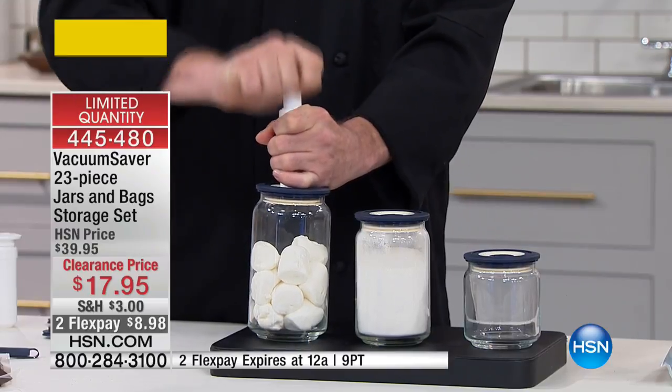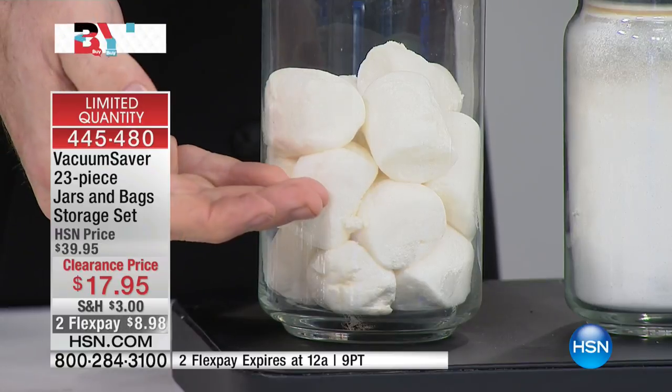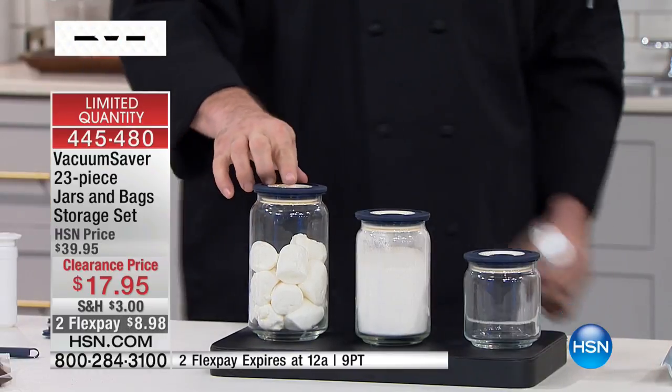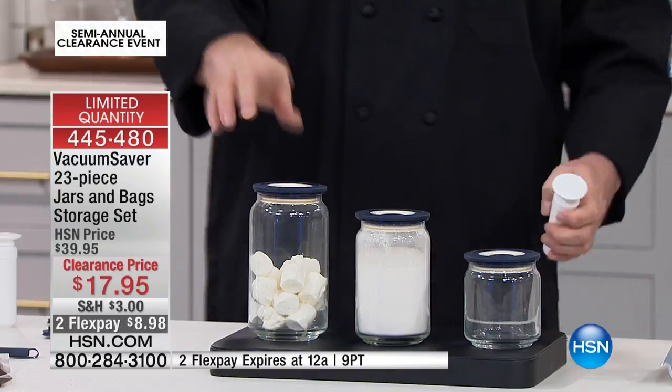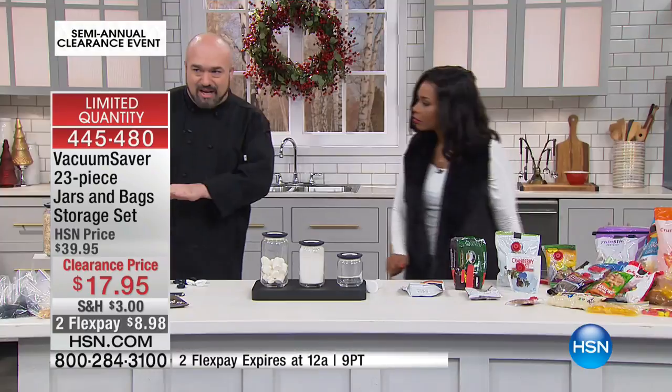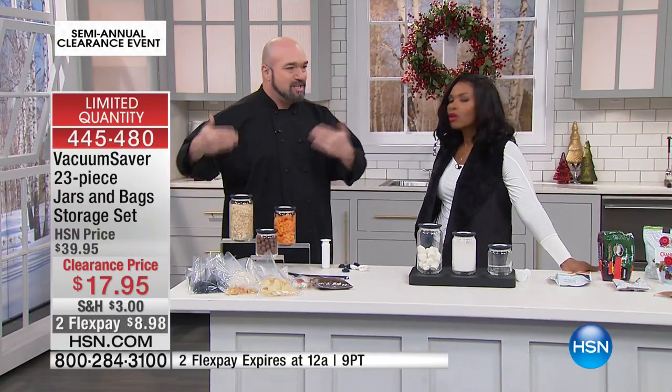Think about putting in your chicken, your steak, your chops, and then putting in marinade — the same thing will happen to the meat. It'll expand the fibers and allow the marinade to get in. You're doing minutes instead of hours. Watch the jar when I release the air. Look at that difference. These jars just kind of go in storage between shows and it's been a few months since we've been on.